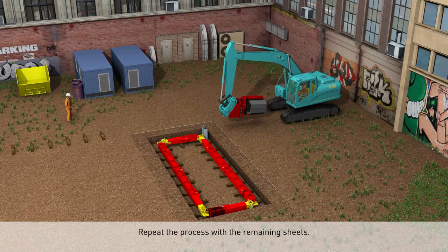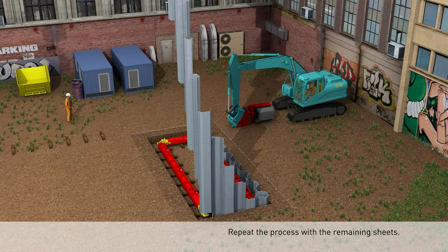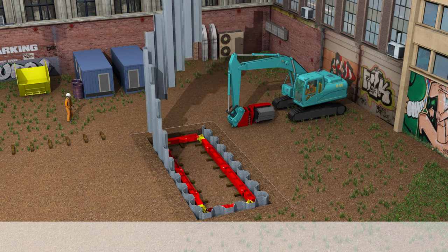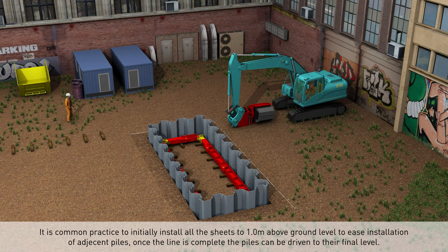Repeat the process with the remaining sheets. It is common practice to initially install all the sheets to one meter above ground level to ease installation of adjacent piles. Once the line is complete, the piles can be driven to the final level.